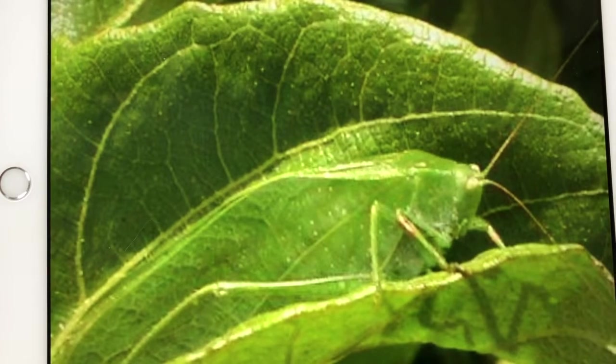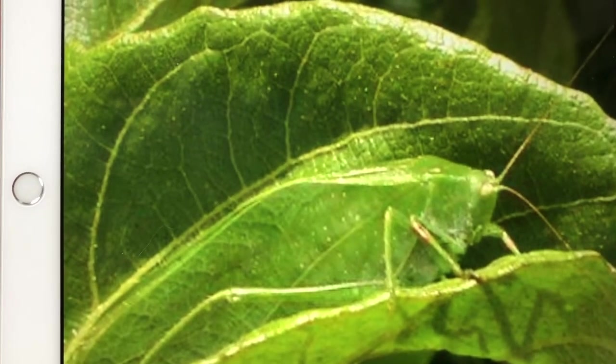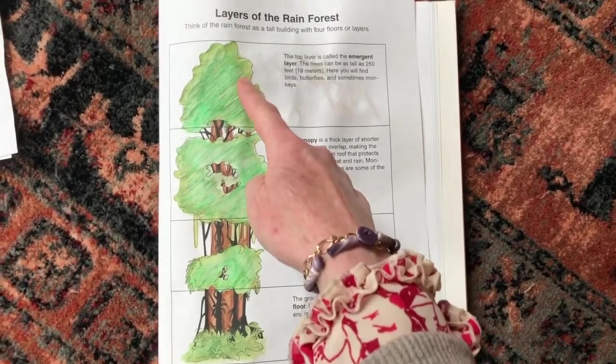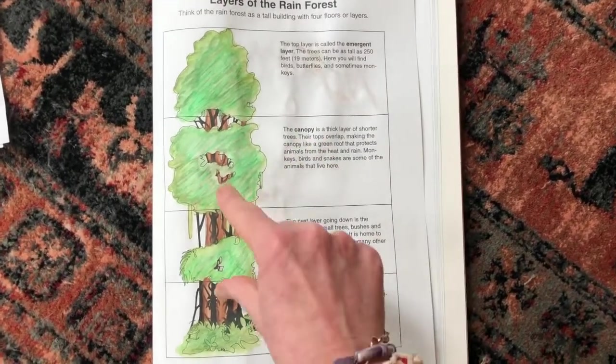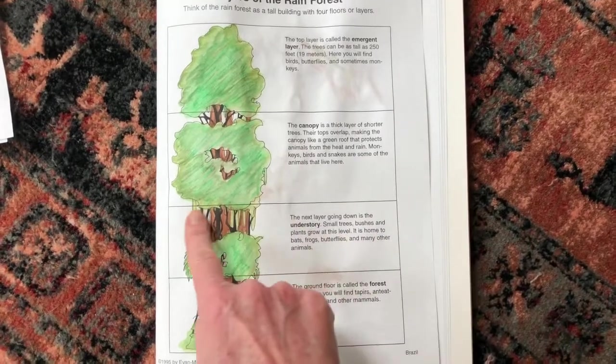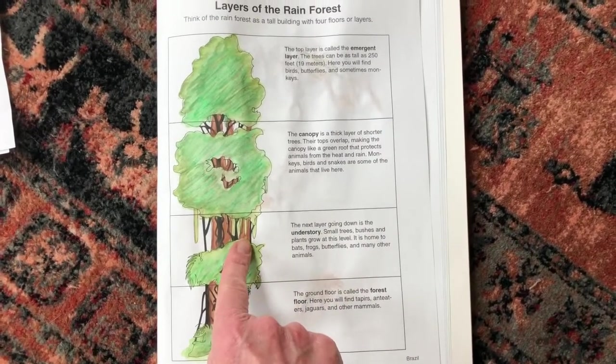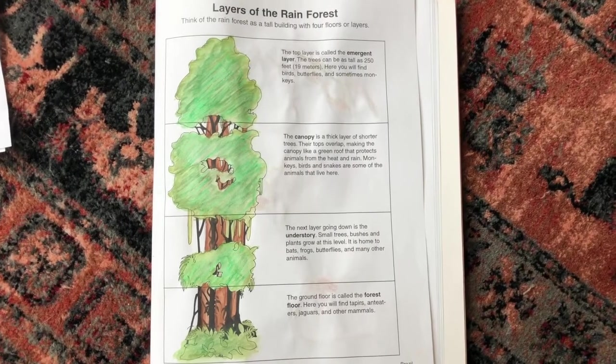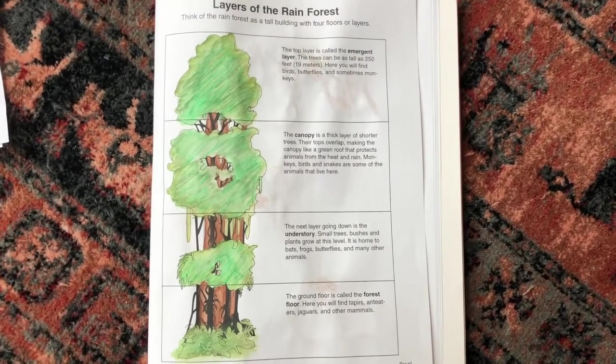Let's find out what some animals are in the understory next. The third layer of the rainforest is called the understory. Small trees, bushes, and plants grow at this level, and it is home to bats, frogs, butterflies, and many other animals.